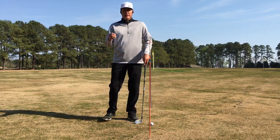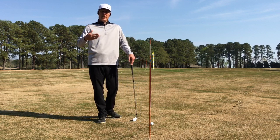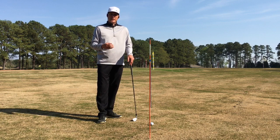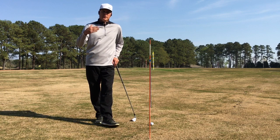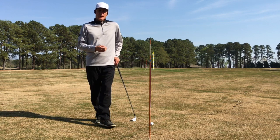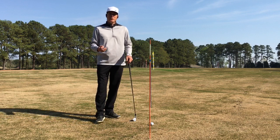You'll get very consistent feedback from your view because you're doing the same thing every time. Mark where that tripod is and mark your practice station. That way, every time you film your golf swing you do it the same way, and you're going to create more consistency in your practice session — it's going to help you improve faster.